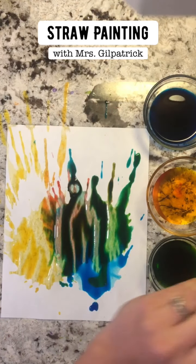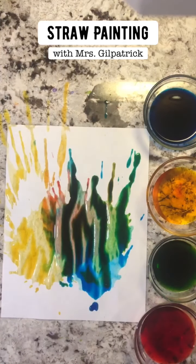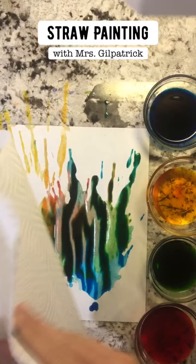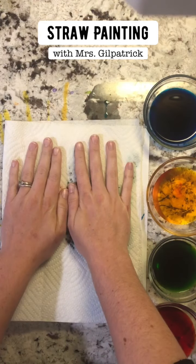Wow, I think this looks really cool! If you have a lot of excess water floating on your paper, I want you to grab a paper towel and just carefully put it right on top.